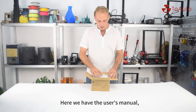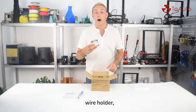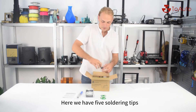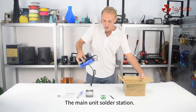Here we have the user manual, then we have a tin suction, wire holder, 50 grams non-lead wire, 5 soldering tips, tweezers, and the main unit — the soldering station.